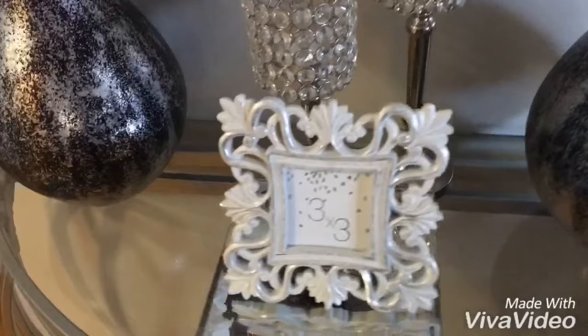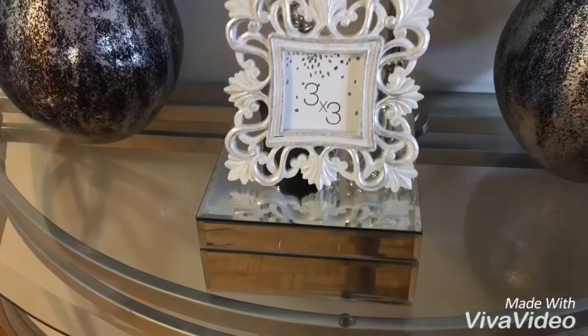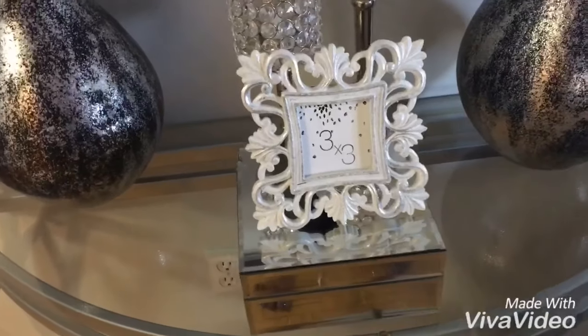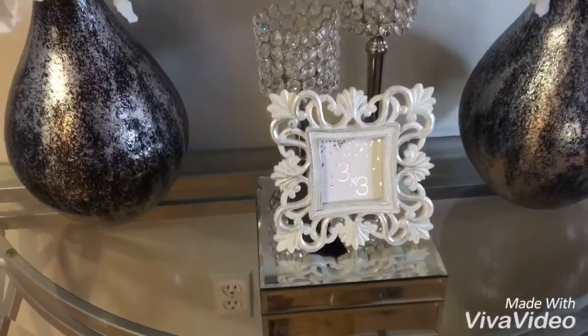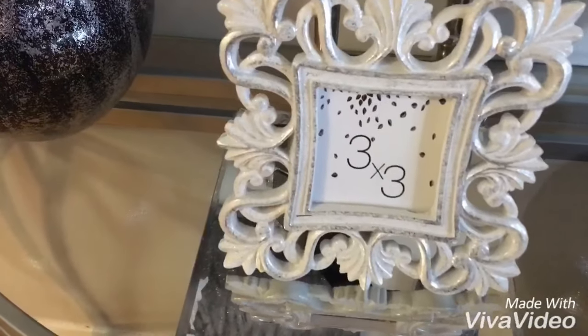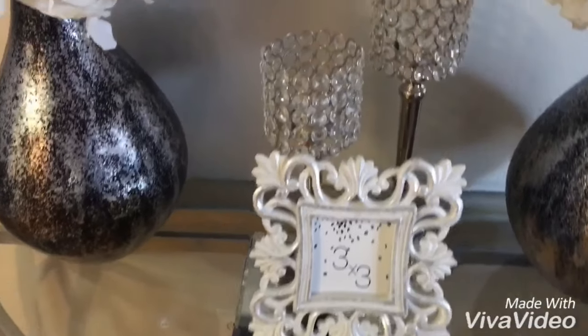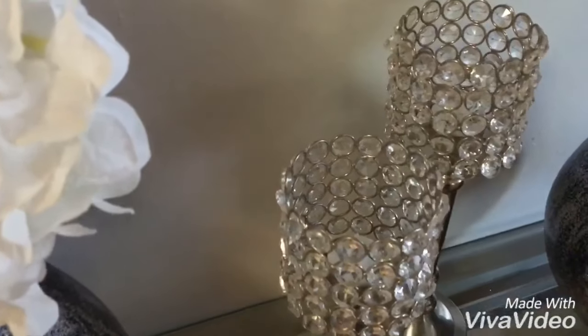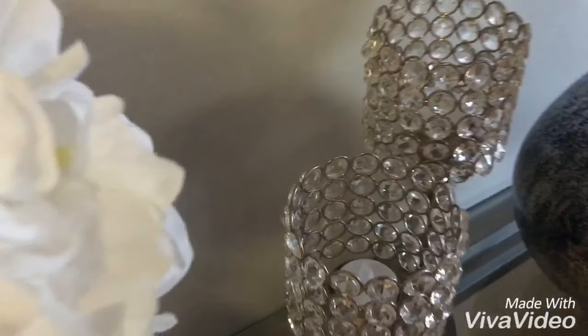On top of the table I created this vignette using a mirrored box I got on clearance at HomeSense over a year ago. For a bit of interest and some height, I added a cute picture frame in silver and white — I think I got that at Winners for $7.99. I also added some glam candles.